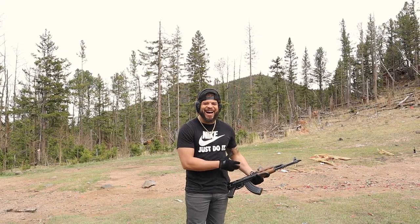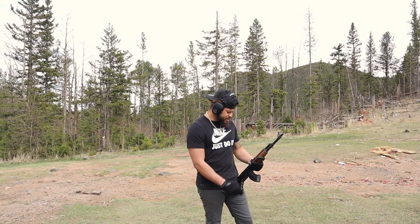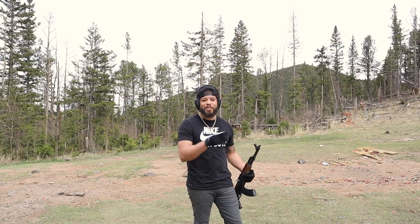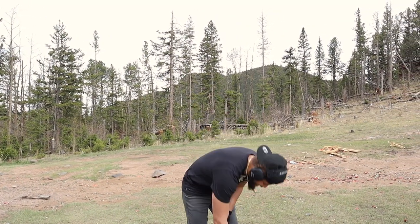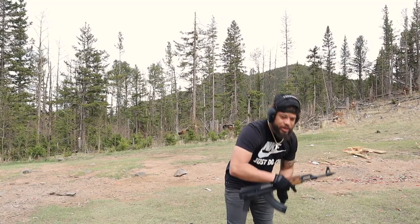Last but not least, my Yugo AK by Century Arms. I've had this since I was 20 years old — this was the first gun I ever bought out of the store. I was trying to buy a Draco and they were like, 'We can't sell you that,' but they said they could sell me this. The reason I bought it was because of this stock right here — let me show you what it does.